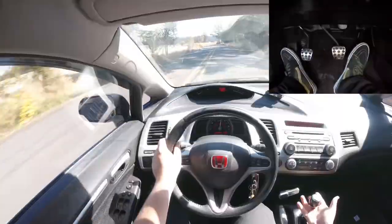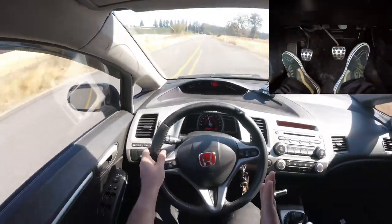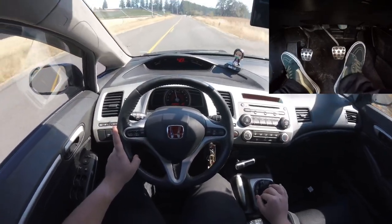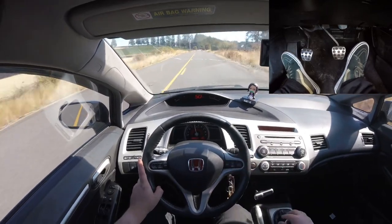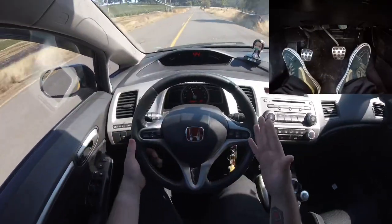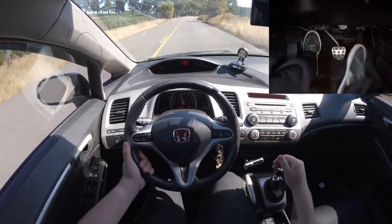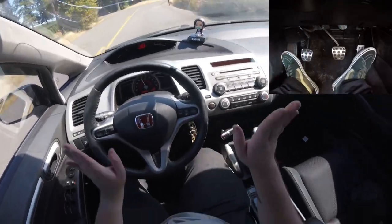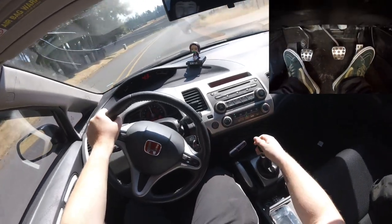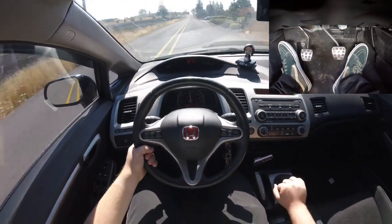Another tip: if you're not quick enough, the RPMs are going to fall. Right when you put the clutch in you want to give it gas, or it'll fall too far and you'll have to give it even more gas — and you might as well not have done it. If you don't give gas soon enough, the RPMs will be completely different by the time you let the clutch out. Right when you put in the clutch, give it gas as soon as possible. That comes with time.